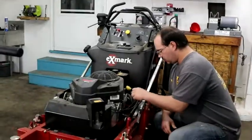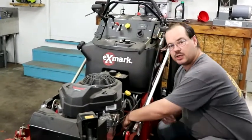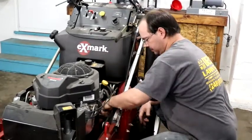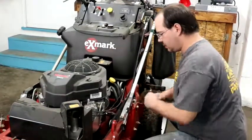For this, we have to loosen the drain plug, and I recommend starting your engine for 10 minutes to get the oil nice and warm. That's a 10 millimeter wrench.